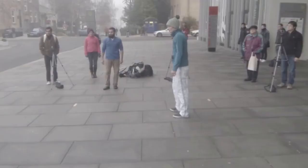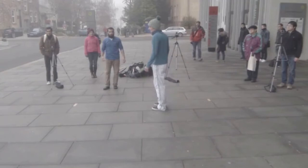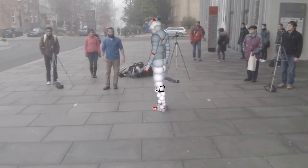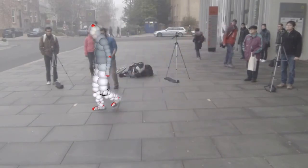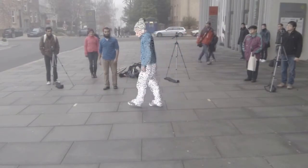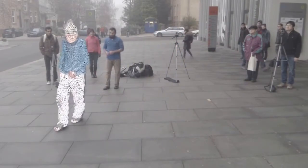We propose a new model-based method to accurately reconstruct human performances captured outdoors in a multi-camera setup. We first estimate the coarse skeleton pose using a volumetric implicit representation of the actor. We then jointly refine the non-rigid surface and body pose using a novel fine-scale implicit representation of the actor's surface.